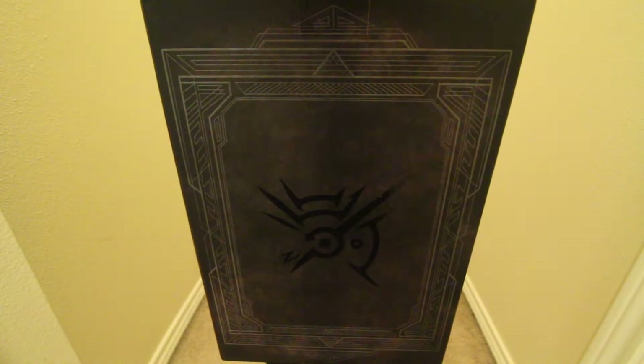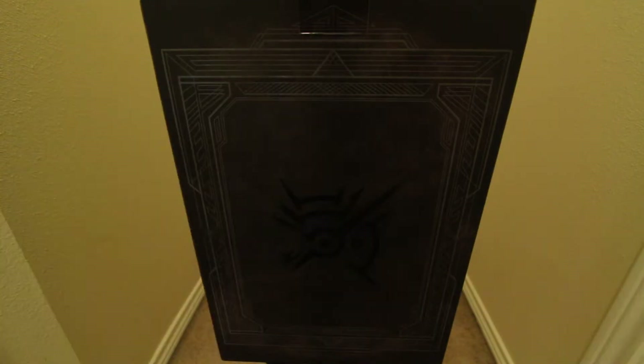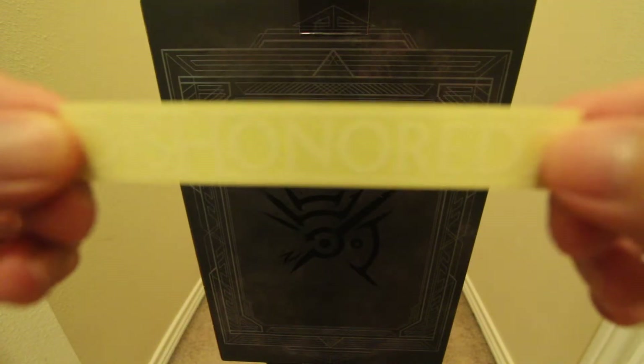Under the case there are instructions on how to put together the little statue, and a Dishonored sticker.